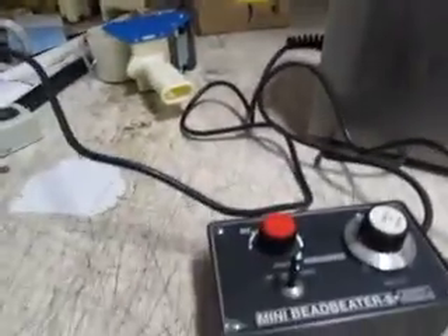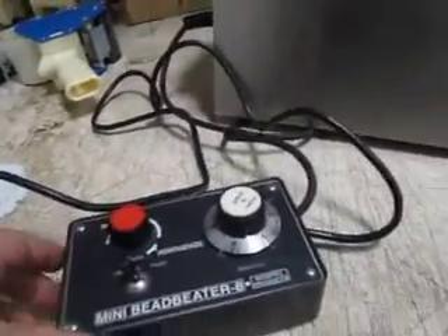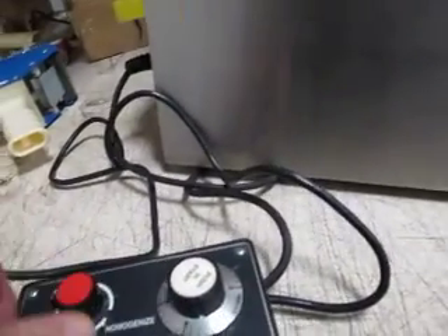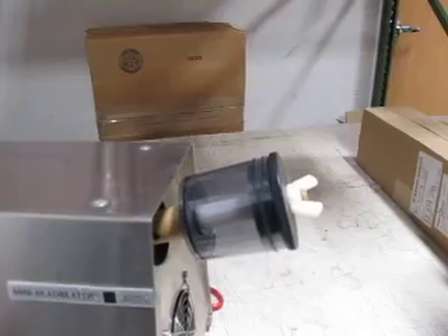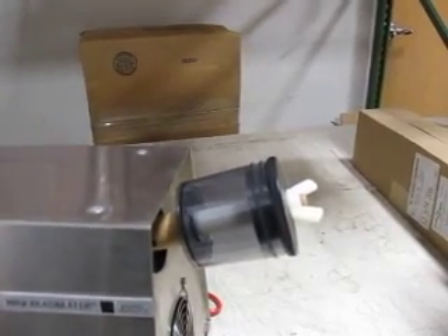It is fully functional. I'll turn it on — you can hear it at idle. And then you can see this is a real gradual control, but you can control the speed.